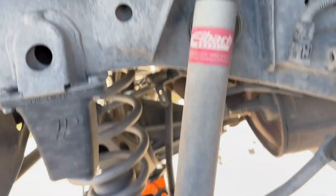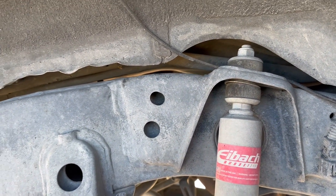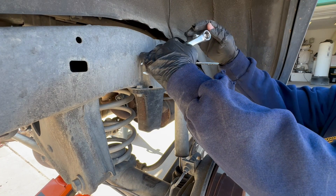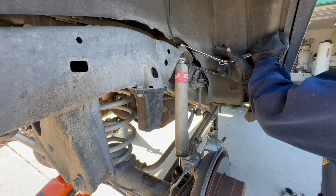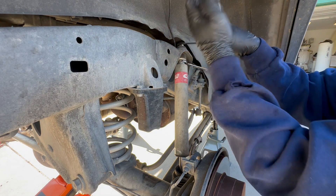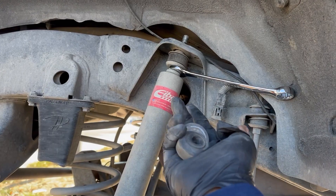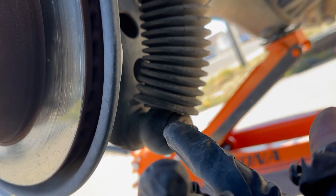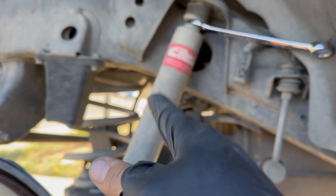Now we're removing the rear suspension — it's a 19mm or three-quarters inch bolt. I use a tool as a cheat so it pushes up against the frame while I loosen the top nut, keeping the shock absorber from spinning. Nut, washer, and bushing are out. Now pop the 17mm bolt and we're good. Let's do the other side.